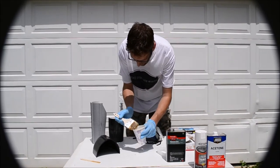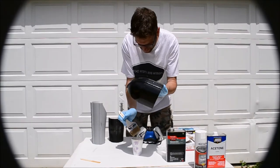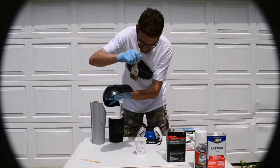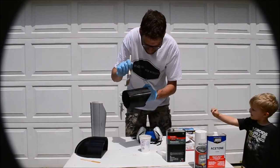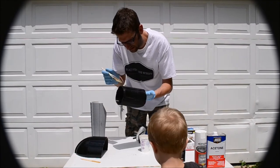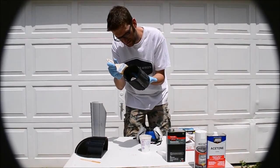This is a very messy process. We're going to speed through this part because it's not very exciting to watch somebody brush stuff on - it's pretty simple. The accelerator has already kicked in and this stuff is setting up already. We're pretty much done with the workable time of that batch.